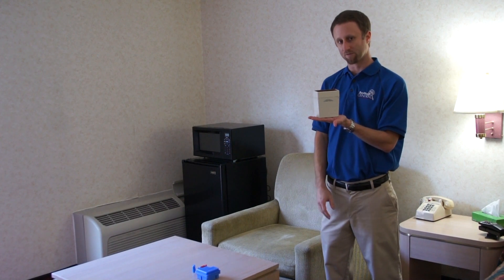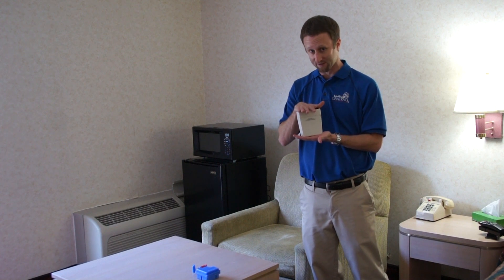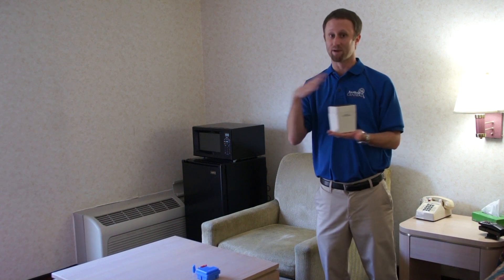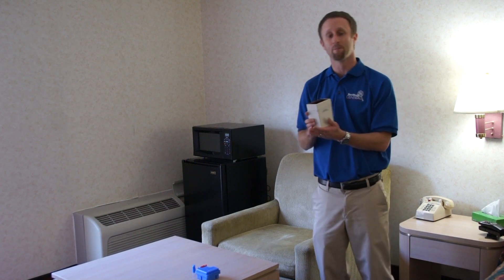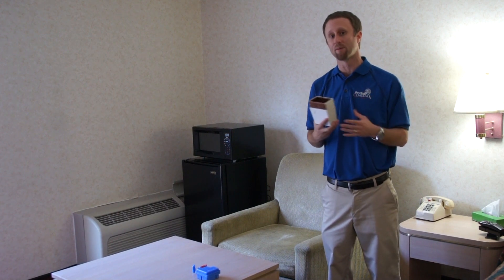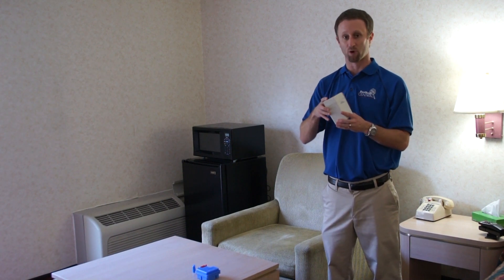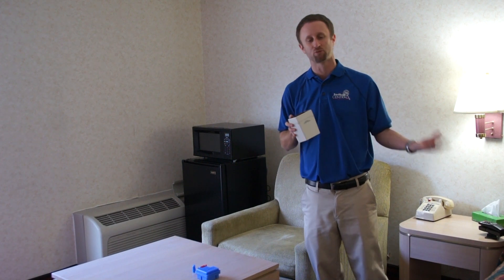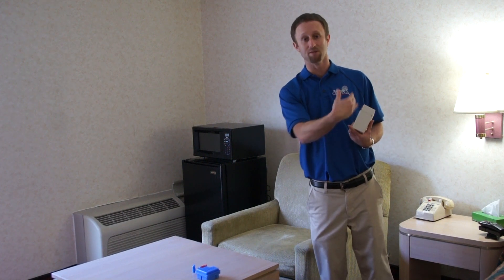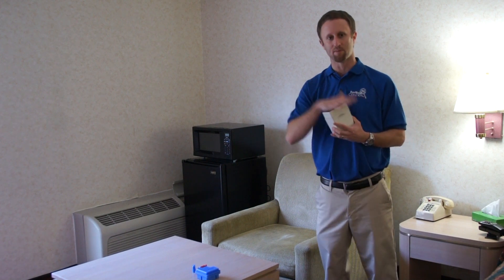Another option we've had success with in residential settings is simply standing them up on the floor. FMC is not necessarily recommending the Verify be used this way, but we have had success with it. By just standing them up underneath the bed, bugs walk up to it, walk up the sides, and go in. However, when you stand them up on the floor, there's no way to secure them from being picked up or kicked. So place them in an area that isn't readily observable — for example, in the middle underneath the bed where a child's hand can't easily access it.